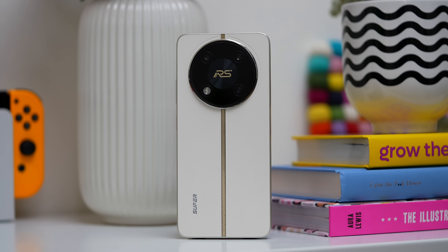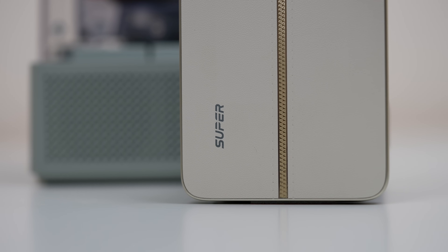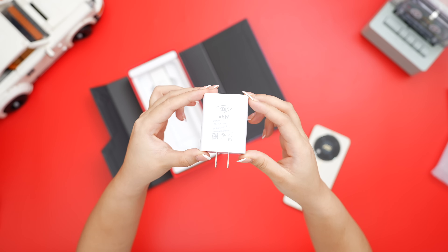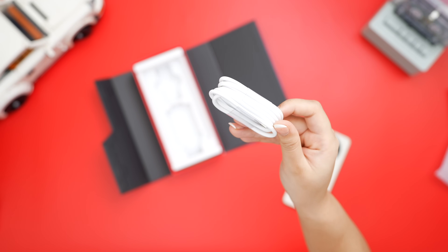Of course, we got the phone, which comes in an elegant beige colorway. There is an Itel branding on the lower left and the RS logo on the camera itself. It also comes with a clear jelly case, the 45-watt Itel power brick, and of course, the USB-C cable.